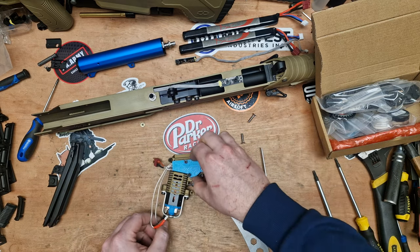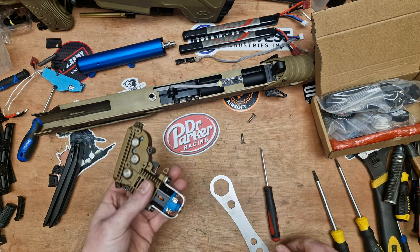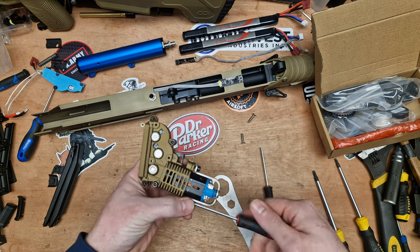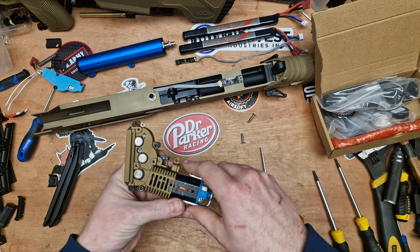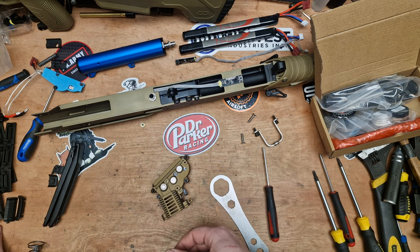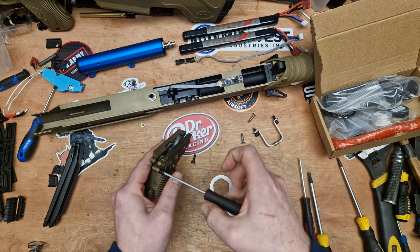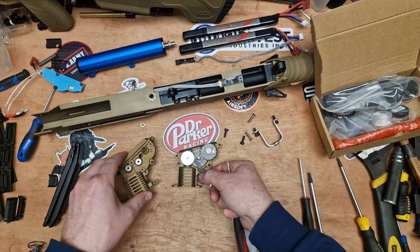We can remove the two screws - T20 or Torx 20 - and slide the cylinder off. Set that to one side and then we've got the gearbox to contend with. I do have the PCB jumper fitted. Anyone using these guns, I recommend doing this because they can be a little bit picky if your battery's voltage fluctuates. Pop the cables off using a 2.5mm Allen key or Allen driver, and we can slide this off to one side. And this is the gearbox that really started it all.